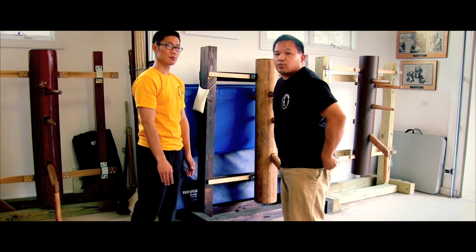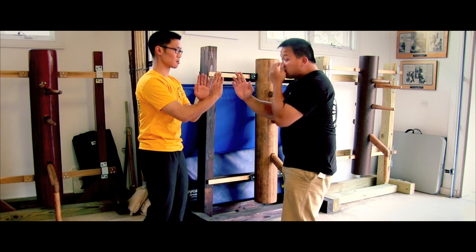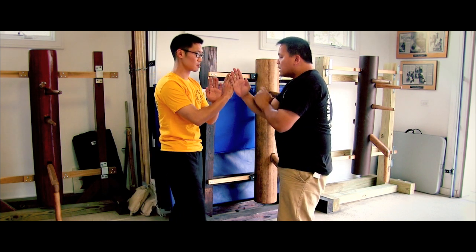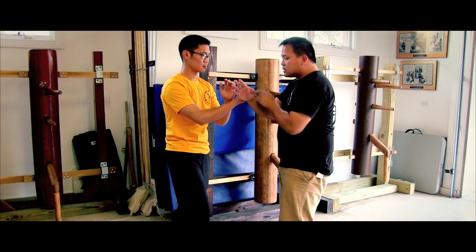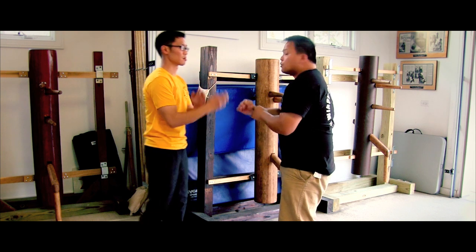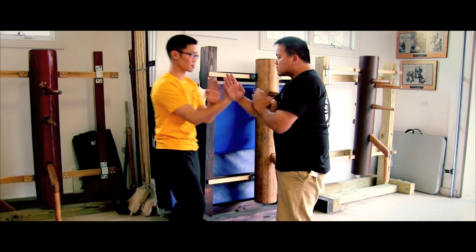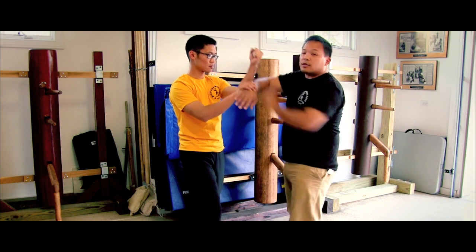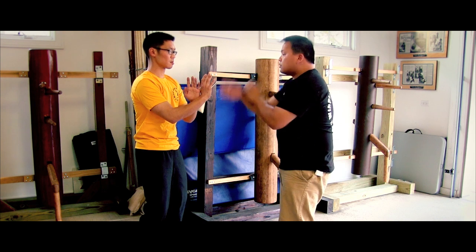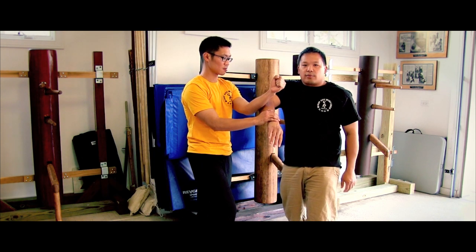What we're going to be dealing with today is regarding the blocks. In this position, the first block you want to work on is when he lop saws — he comes in, he lops. See how he's basically clearing the line to go for the hit. My job is not to force up a bong sao right away. I'm not trying to dissolve the bong saw out of the way — you see a lot of that.